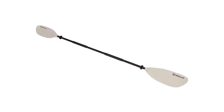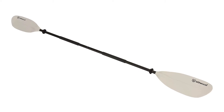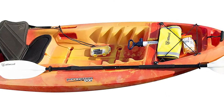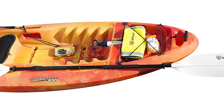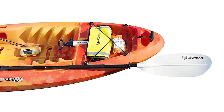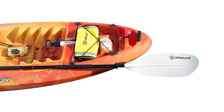It also has an asymmetrical spoon blade that increases your stroke efficiency while reducing blade flutter in the water. These Atwood products are both compatible and reliable, engineered and built with a never-fail attitude. This Atwood Heavy Duty Kayak Paddle can be used for fishing, camping, relaxation, adventure, exercise, and exploring nature. As with any adventure, it is important to have the right equipment, and one of the most important pieces of equipment for kayaking is the paddle.